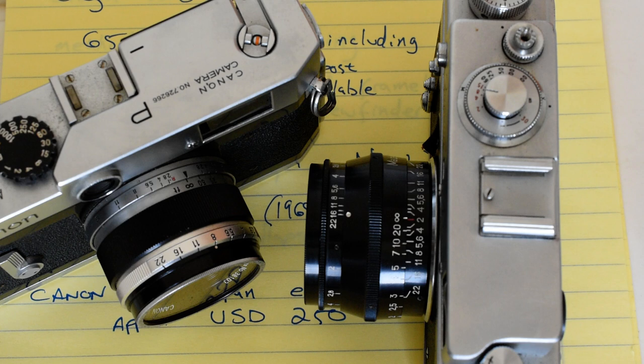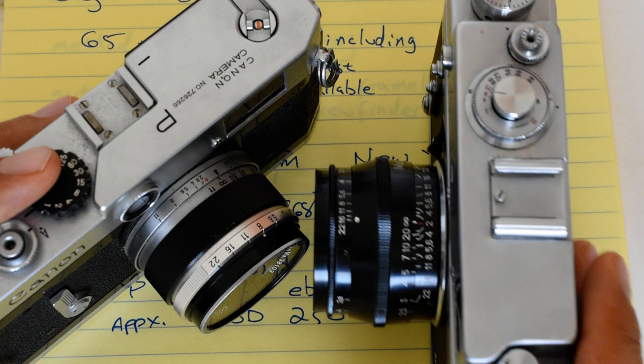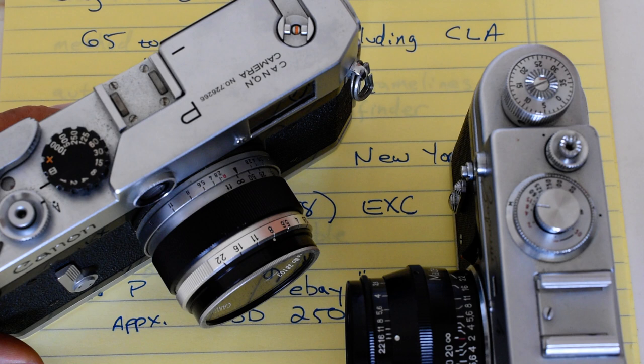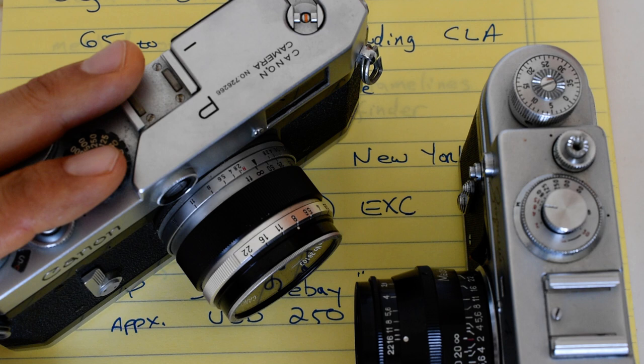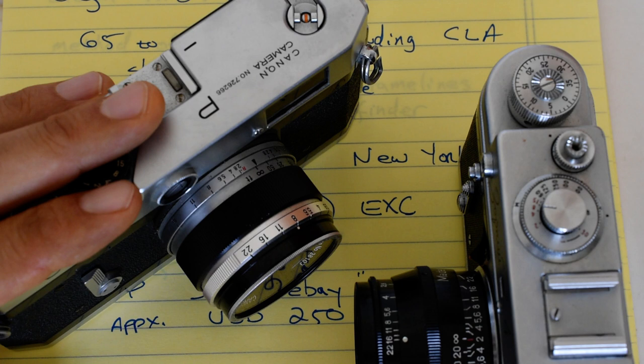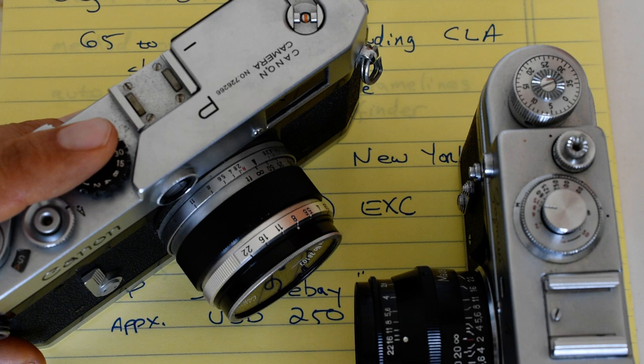What I have here are two representatives — the two most popular representatives of each of those systems. Over here we've got the Canon P. This is without question the most popular Japanese rangefinder in M39 mount. There were approximately 100,000 of these cameras produced, introduced at some point in the late 50s — I think 1959.